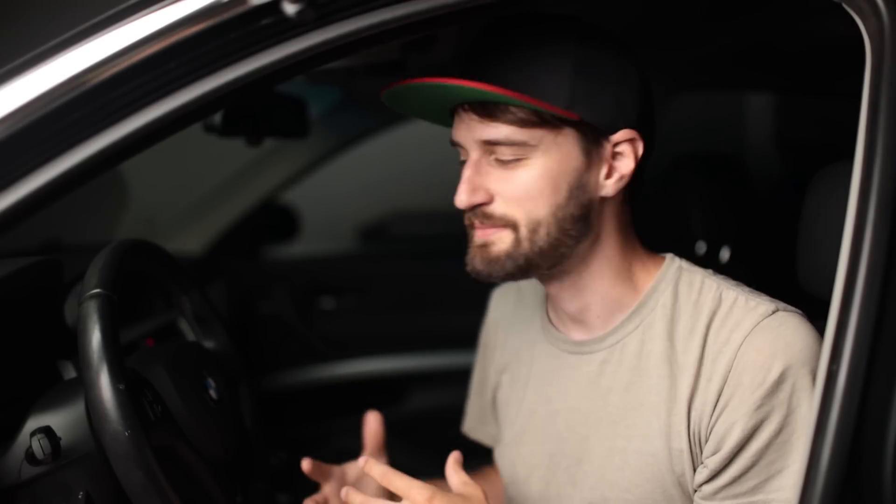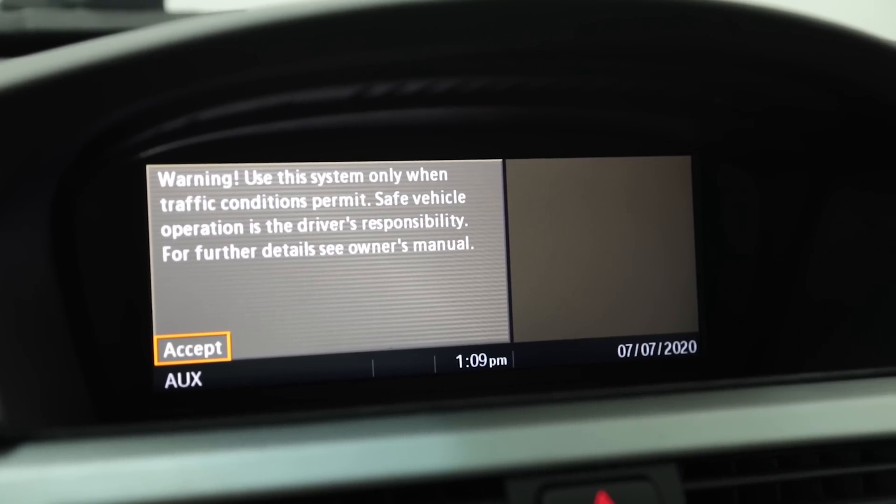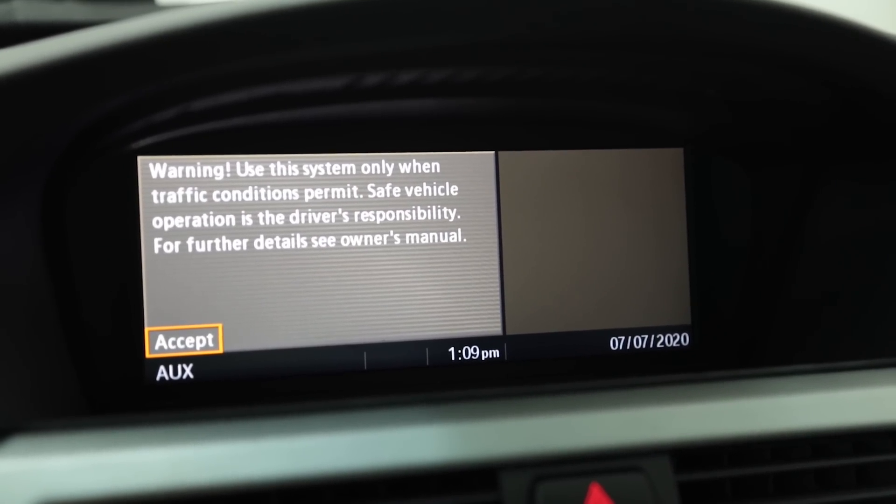A perfect example: here in the US, any car with a screen has to show a legal disclaimer every time you start the car saying not to use the screen while driving. With Carly you can disable that disclaimer — if you've had your car a couple of years you've seen it literally thousands of times. In order to code something, you want to turn on the engine so the battery doesn't die mid-coding. I'm going to open up the garage so I don't die of carbon monoxide poisoning.